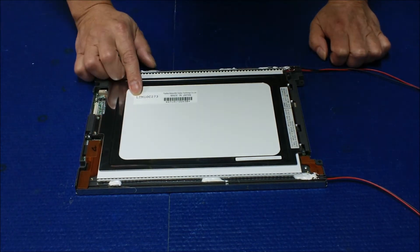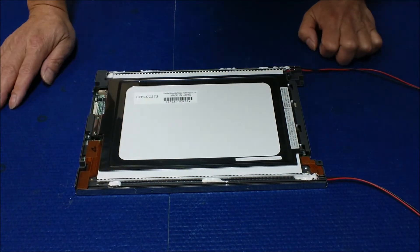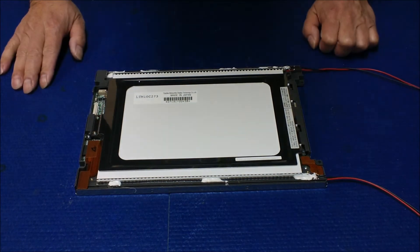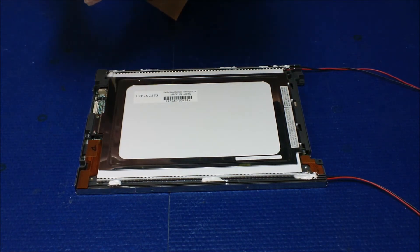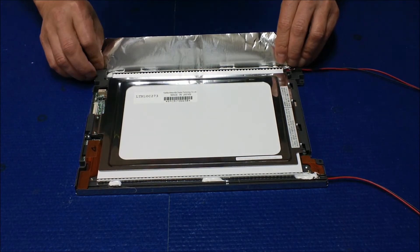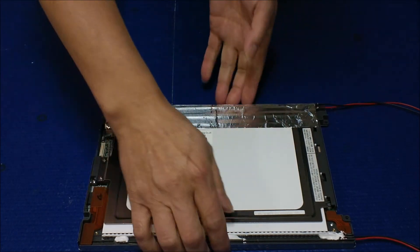So this is a Toshiba screen LTM10C2700. It's exactly the same instruction, same frame, and same structure as a Sanyang NRL75-8809A-114. Exactly the same screen and same mounting. So let me show you how to do it — it's quite easy. You just put it — a little bit tricky. Align it. When it's done, we're going to repeat the other one.